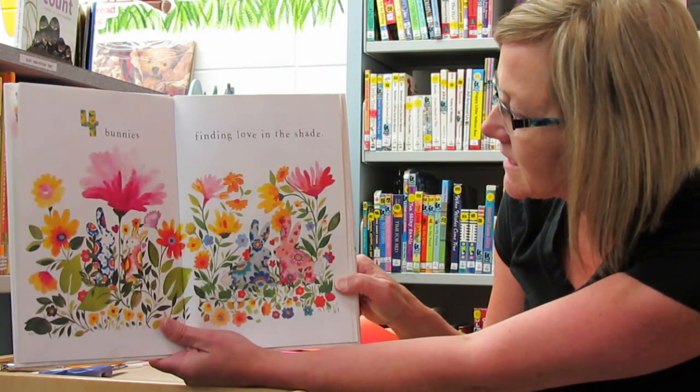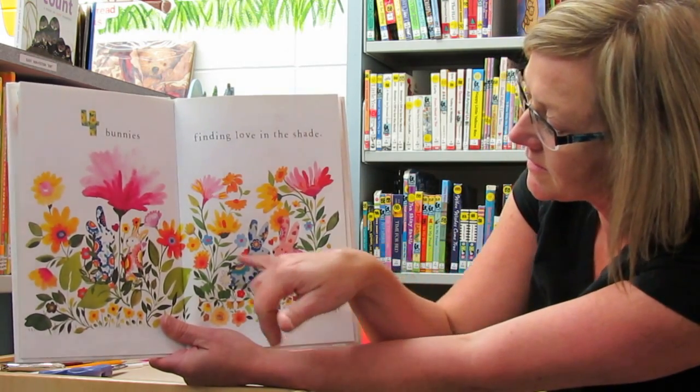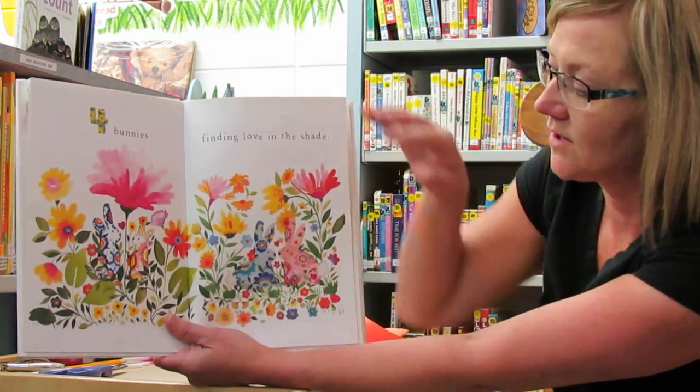Four bunnies finding love in the shade. So can you find the bunnies? They're hiding in there.